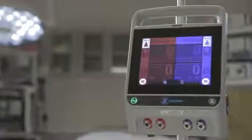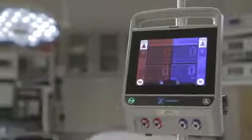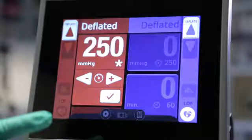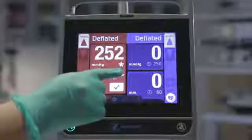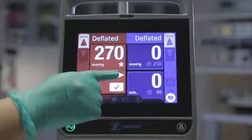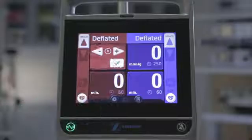The default pressure and time settings are held in the machine's memory and will return whenever the machine is powered up. Tap the pressure tile to display the set pressure. A new tile appears with a pressure display and arrows showing the current default setting. The pressure settings range from 50 to 600 mmHg. Tap the arrows to change in increments of 1, or tap and hold to change in increments of 5. Tap OK to confirm the setting.